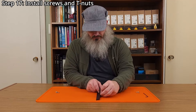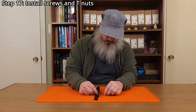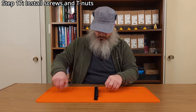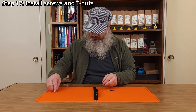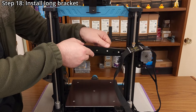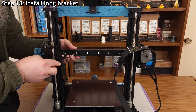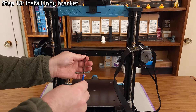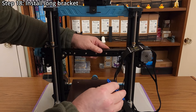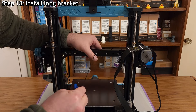Step seventeen: install the five M3 by eight millimeter flat head screws and five M3 T-nuts in the long bracket. Ensure the screws and nuts are as loose as possible — a two millimeter hex wrench might be helpful. Step eighteen: install the long bracket using a two millimeter hex wrench. This can be the most difficult step in the mod, but keep trying and the bracket will eventually fit into place. Try having the bracket at an angle when getting the first T-nuts into position. When tightening the screws, go slow and try to feel if the T-nuts are rotating into position.